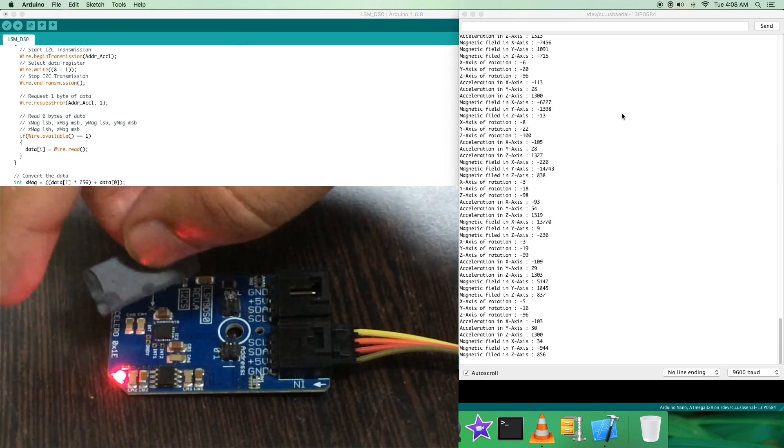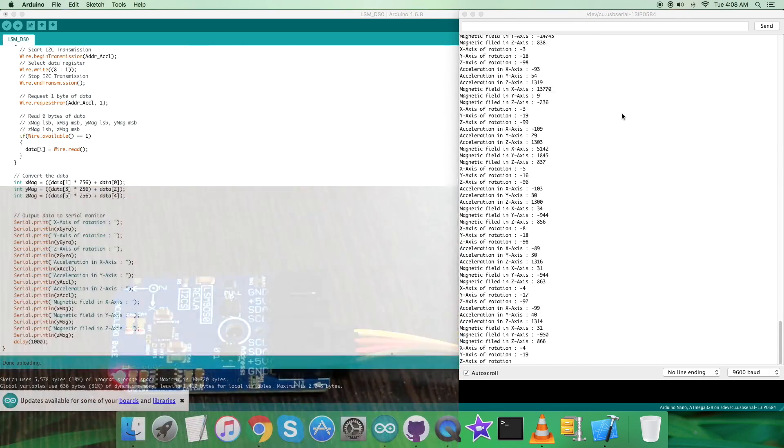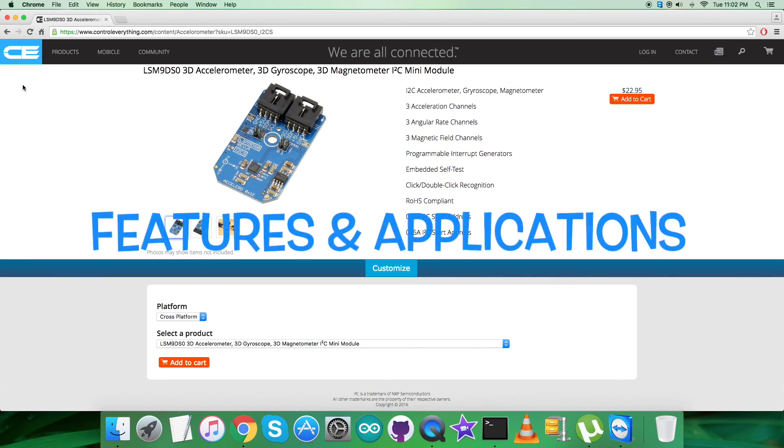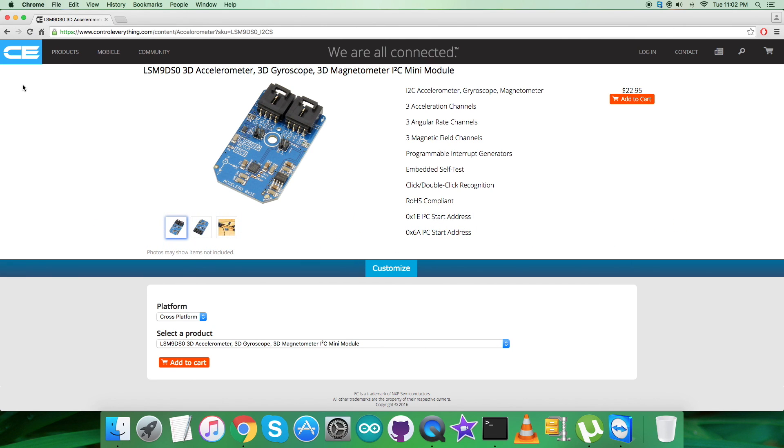The LSM9DS0 is a system-in-package featuring a 3D digital linear acceleration sensor, a 3D digital angular rate sensor, and a 3D digital magnetic sensor. It has a linear acceleration full scale of up to ±16g, a magnetic full-scale range up to ±12 gauss, and an angular rate of ±2000 degrees per second. The LSM9DS0 includes an I2C serial bus interface supporting standard and fast mode, as well as an SPI serial standard interface.